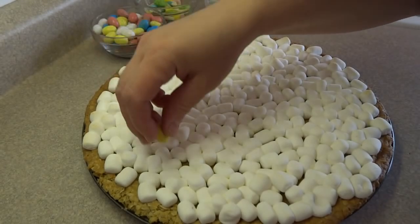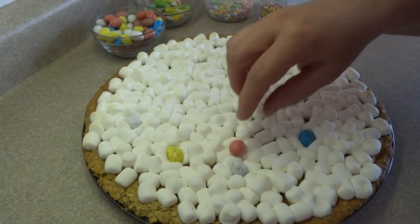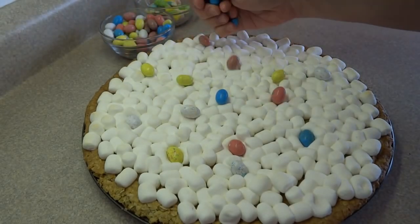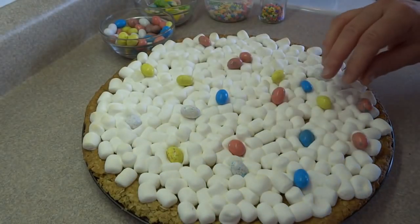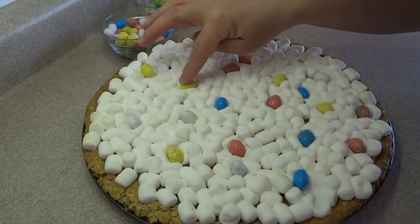While the marshmallows are still hot and melted, you can add the rest of the toppings — this part is completely up to you. I added some little candy Easter eggs, some Easter candy corn, and some sprinkles. Just press them into the marshmallows so that they stick, so when you cut your pizza you don't have candies falling off and flying all over the place.